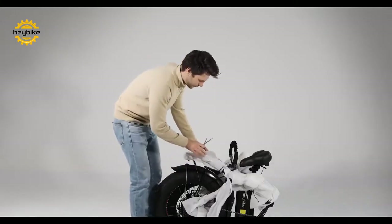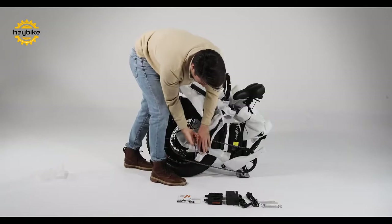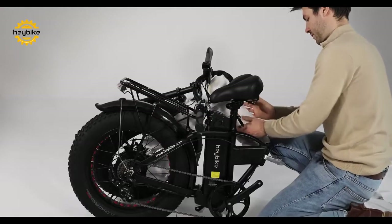Next, free the bike for setup by cutting the shipment zip tie fasteners. Remove all of the provided packing protection foam sheets as well.